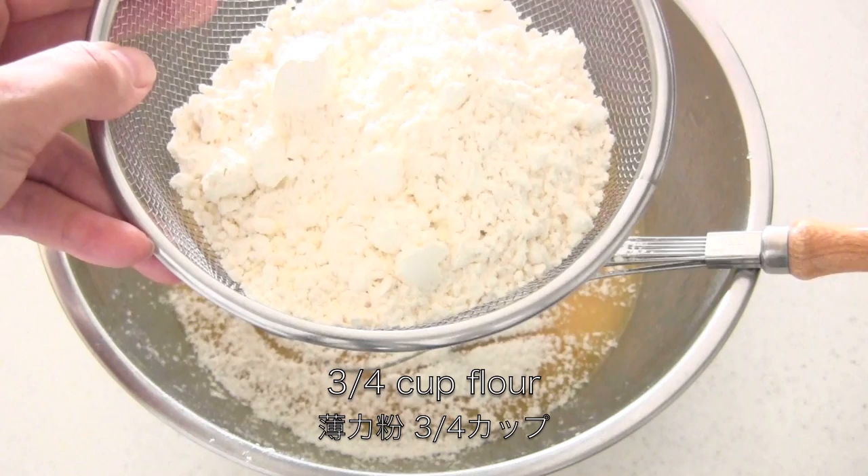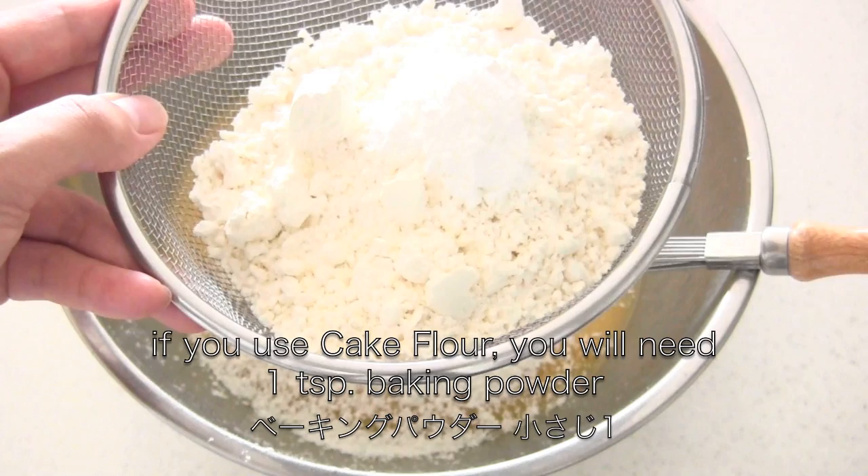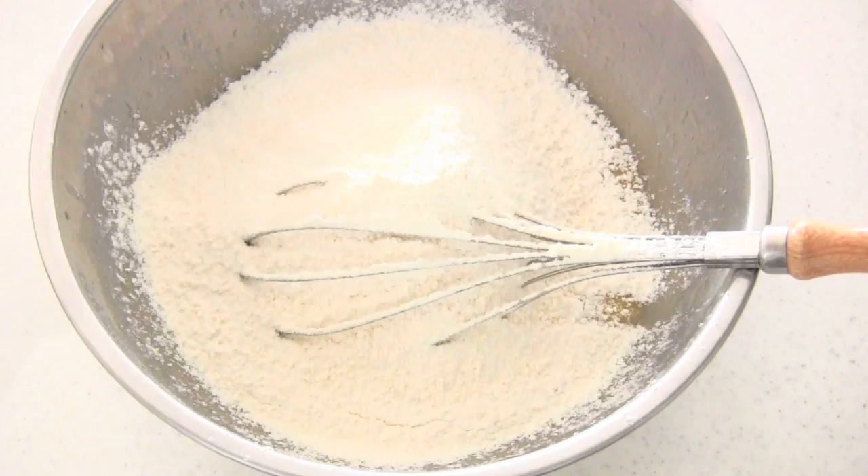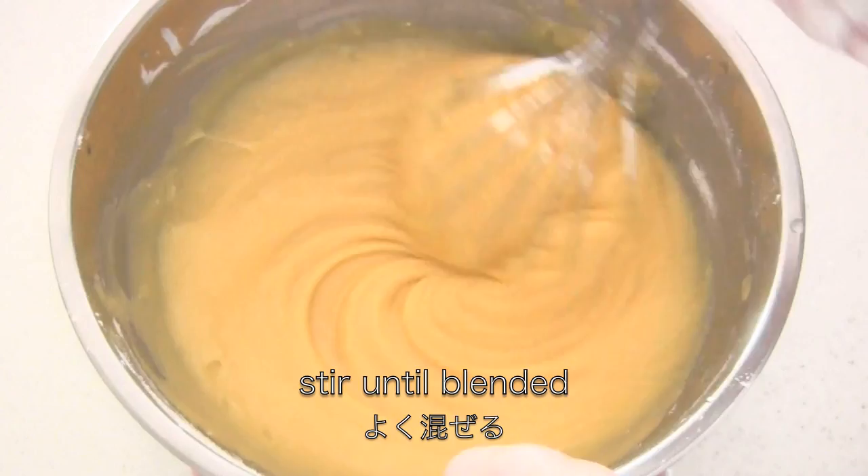For this recipe you can use all-purpose flour. If you're using cake flour like me, you need one teaspoon baking powder. Then you need quarter teaspoon salt. Then sift them into the liquid mixture and mix well.